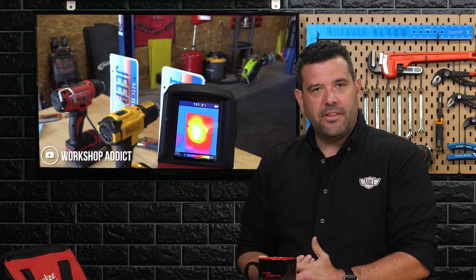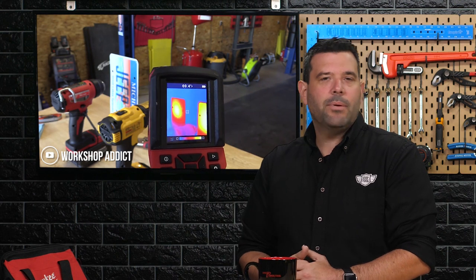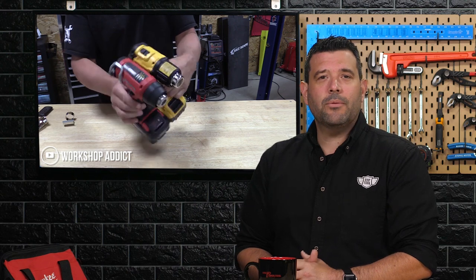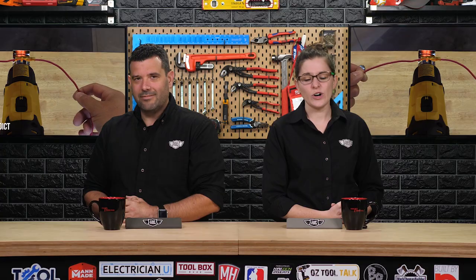Brian set out to determine which one had the best features, heats up faster, gets hotter, and has a hook. Apparently the only test that Milwaukee won was the last one — having a hook. So it looks like DeWalt has another hot tool in their hands. You can watch the whole thing at Workshop Attic on YouTube.